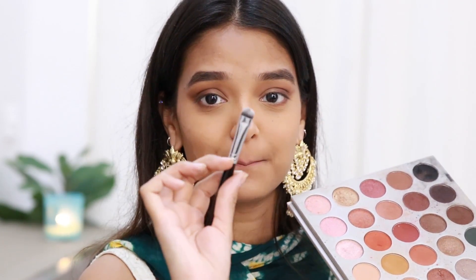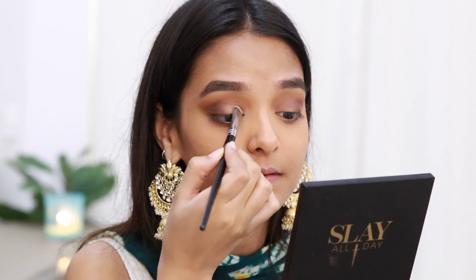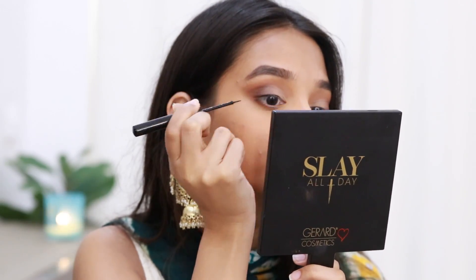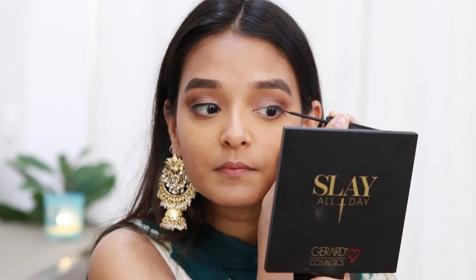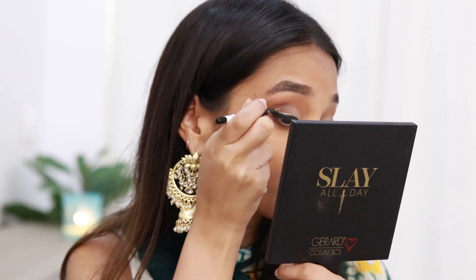Next I'll use a flat brush — the MAC 207 — with a very light shade close to my skin tone, applied in the inner corners. For my eyeliner I'll be using the NYX Matte Liquid Eyeliner. After that, I'll take this Miss Claire Pearl Eyeliner — a glitter eyeliner that's very pretty and affordable, kind of a dupe of the Urban Decay glitter liners but way cheaper — and create a parallel line along my eyeliner.